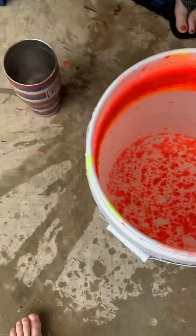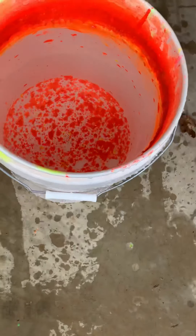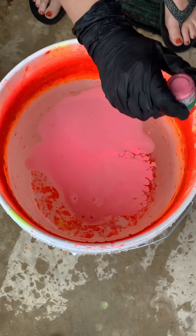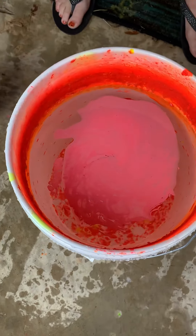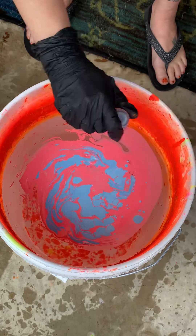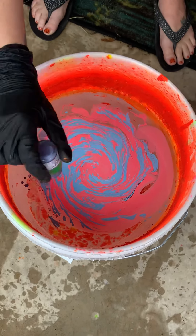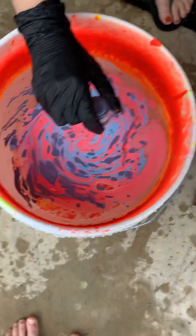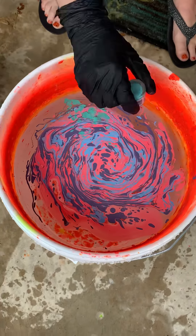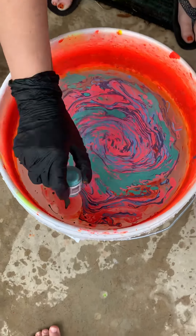I recommend having them all open ahead of time so all you have to do is start dropping them in. You see how the paint is dispersing — that's what you want. If it's not dispersing, you need to make sure your water temp is right and that you shook them up really well. I go in whatever order I want, and I always make sure I do the first color again at the end, sometimes going through the colors a couple times.